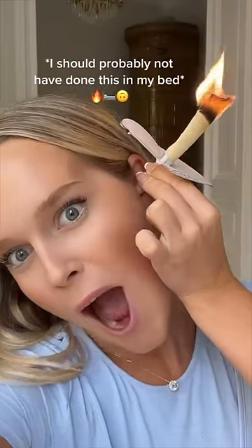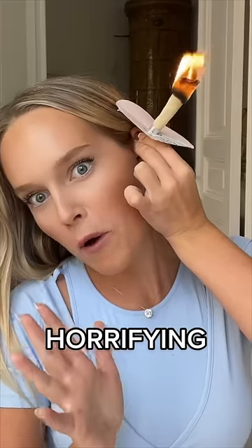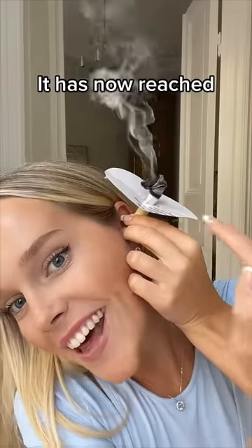Can you guys see that? The sound that this is making is horrifying. It has now reached the bottom.